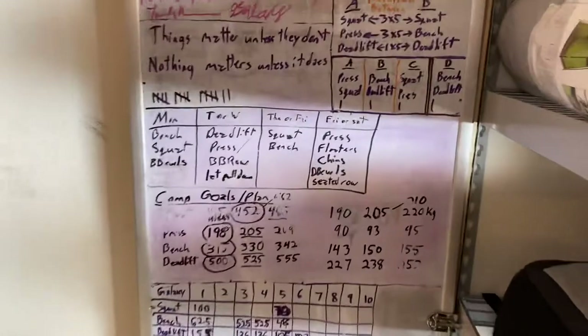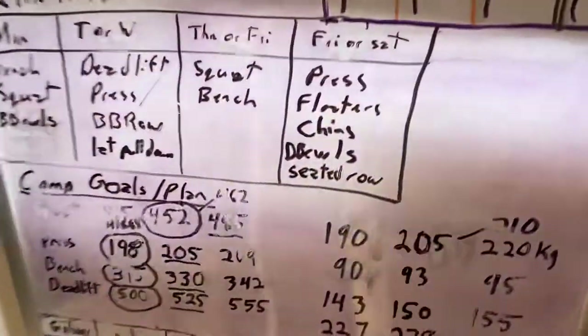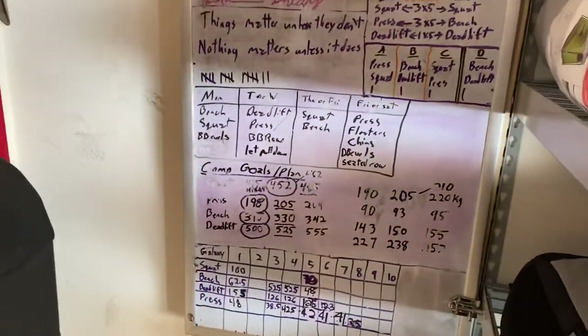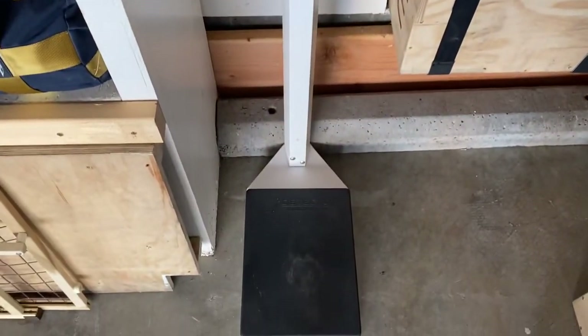I moved the peg board over here. It's got a little latch so you can still get to the circuit breakers — this is wall space you usually can't use because of the circuit breaker in front of it. I've got my scale, a balance scale, accurate enough for me. I've got a Rep plyo box down there.